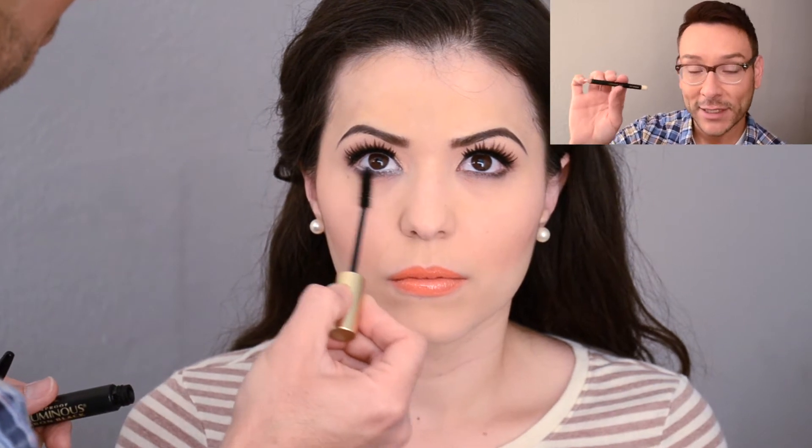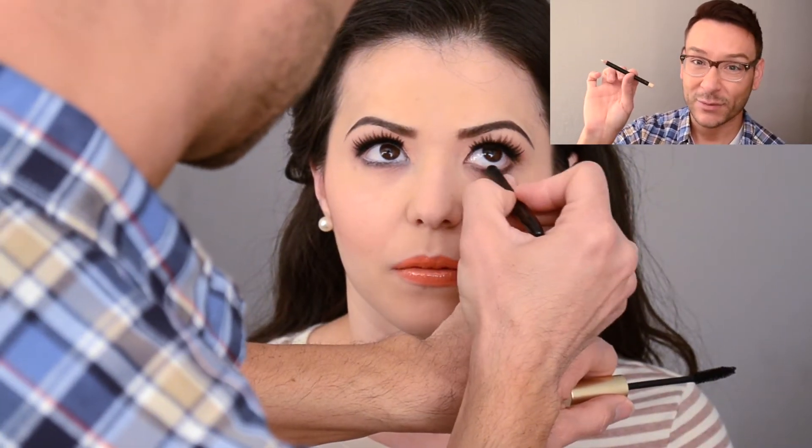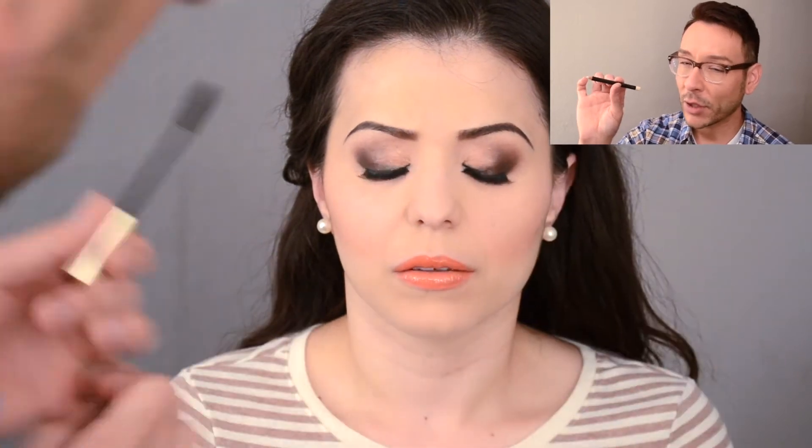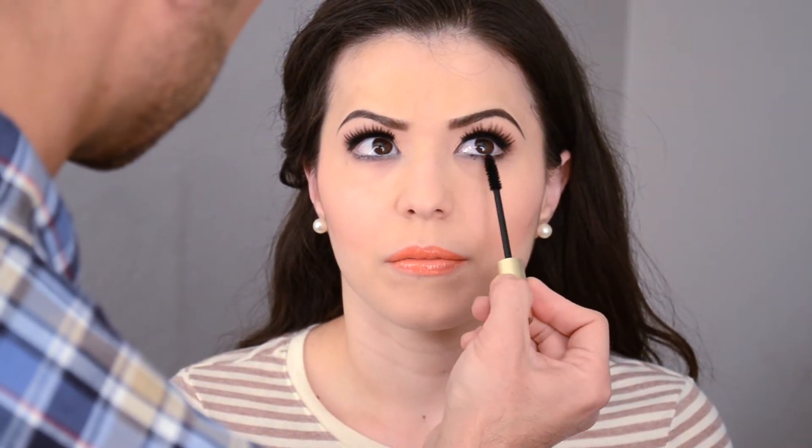To really open up Kenya's eyes, on the inner lower waterline I'm using Senna's Eye Opener pencil. This is a fantastic way to make eyes look more awake, more vibrant, and larger. White works too, but this is more of a bone color — more natural and neutral.